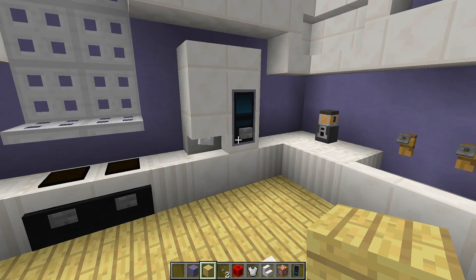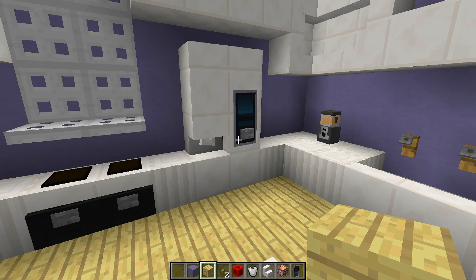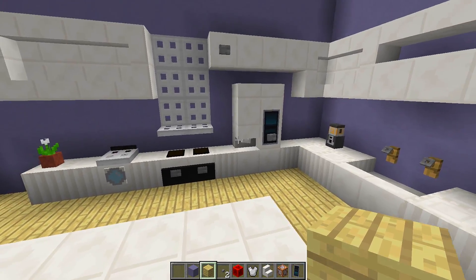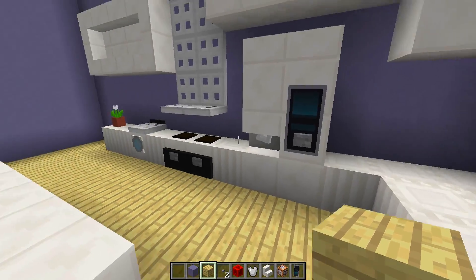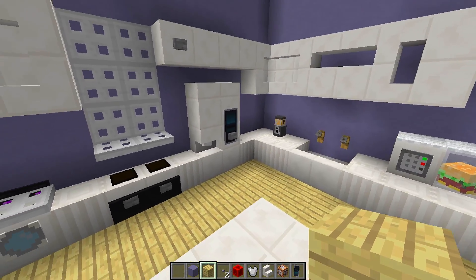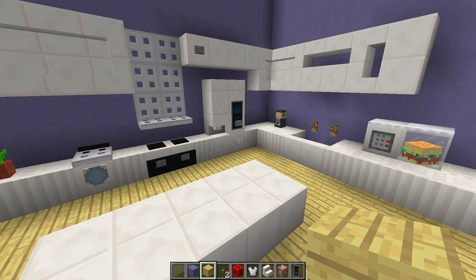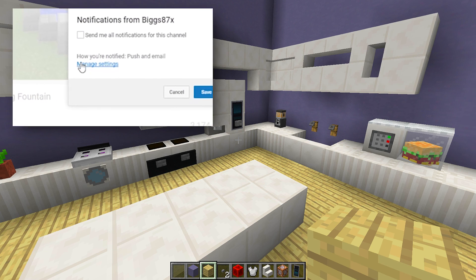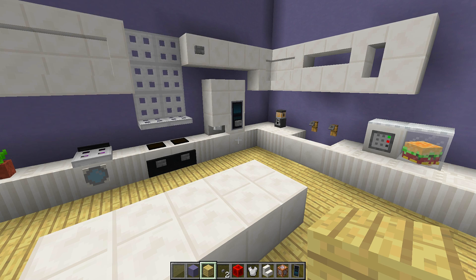There we go — a really nice and simple working smart fridge! Around me in this kitchen I have a lot of other appliances: a microwave, a blender, an oven, and a washing machine, and I've done a tutorial on every single one of them — links are in the description. If you enjoyed this tutorial and want to see more, click the bell symbol next to the subscribe button to be notified every time I upload. Thanks for watching and I'll see you in another how-to tutorial.